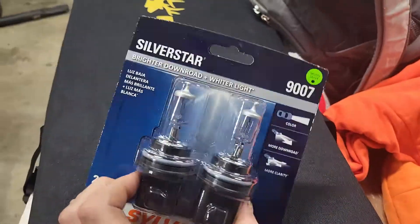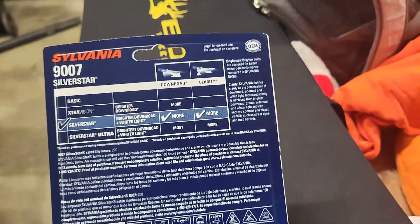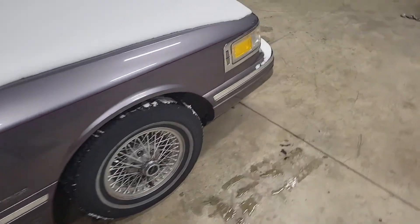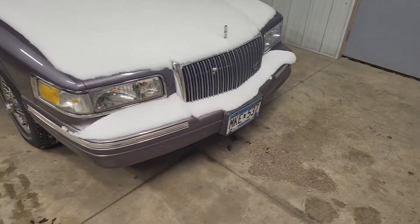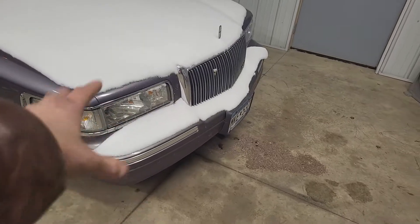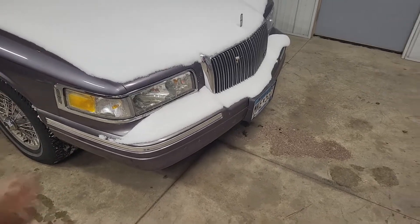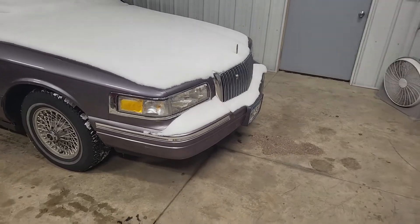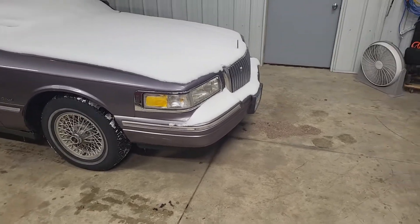I got these Silver Star halogen bulbs that are supposed to be better for down-road distance, because the ones in these cars are terrible. I've been dealing with very dim headlights — they're just junky — and the housings are brand new, so I was a little confused. I looked it up and people said this generation of Town Car, Grand Marquis, Crown Vic — 95 through 97 — the reflector housings are just terrible. The only thing you can really do is put better bulbs in there and hope you get some better results.